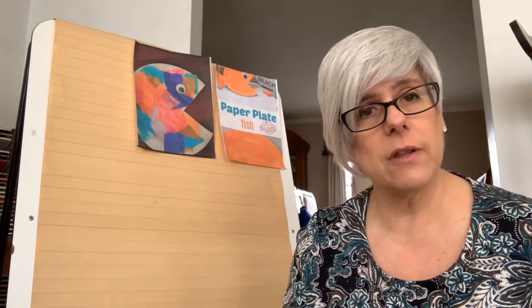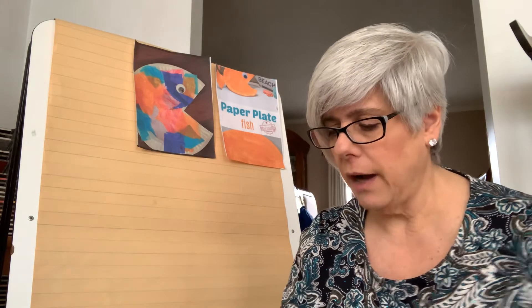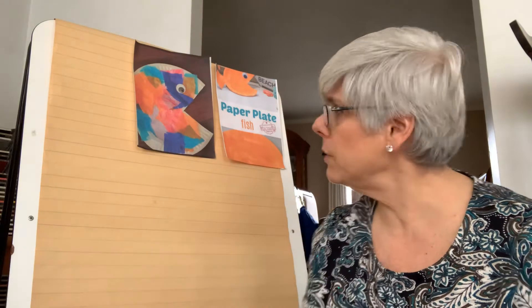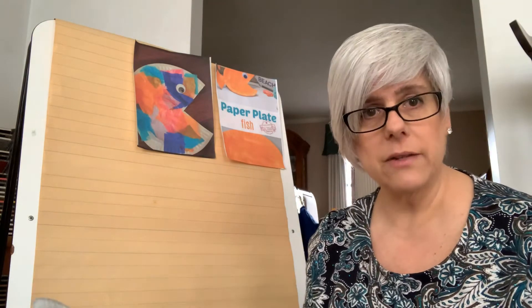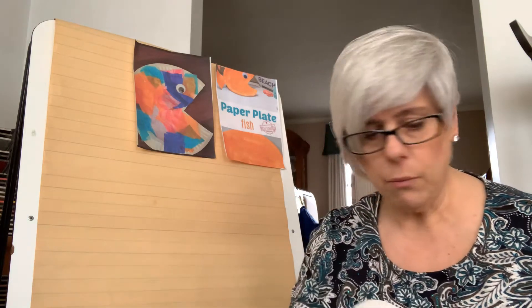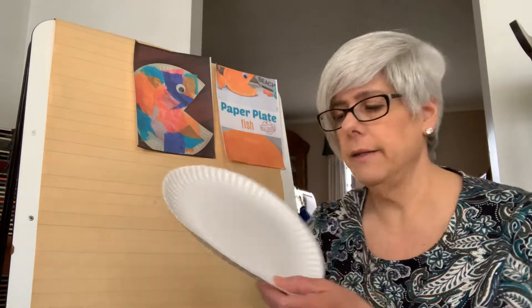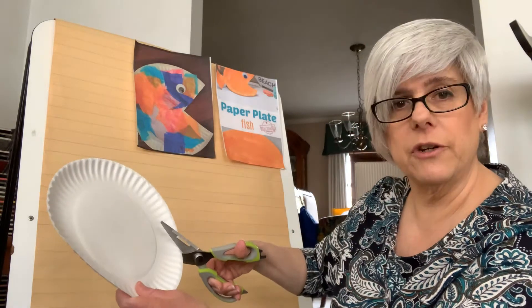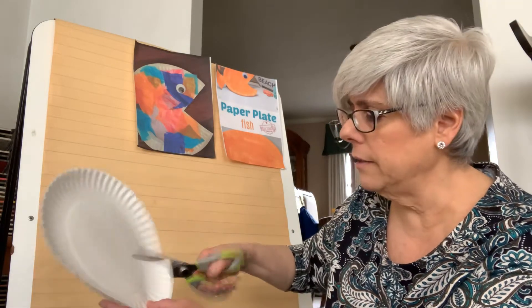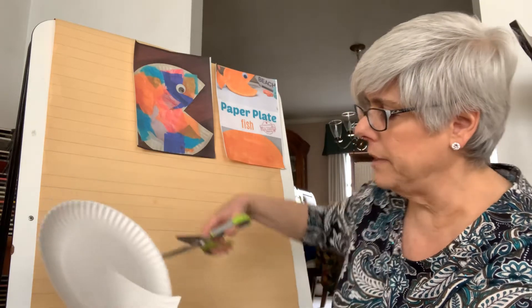In the picture I sent along with the video, I said that you needed to have some paper plates. I'm going to do the craft two ways based on whatever supplies you might have at home. We're going to take our first paper plate and cut a mouth. You'll take your scissors — you'll probably need to ask a grown-up to help — and cut in like a piece of pie.